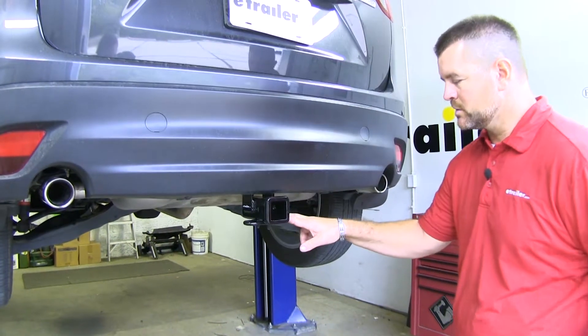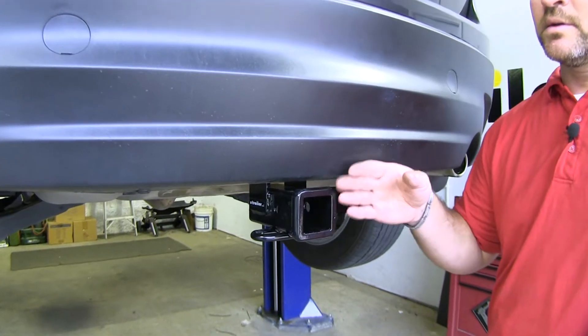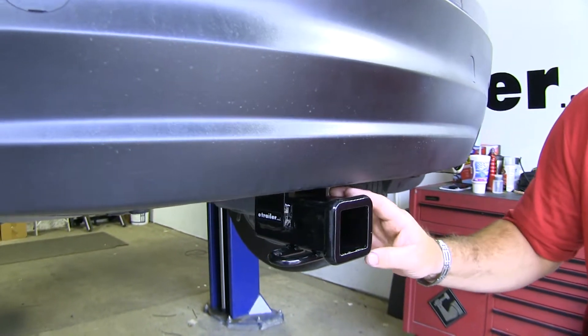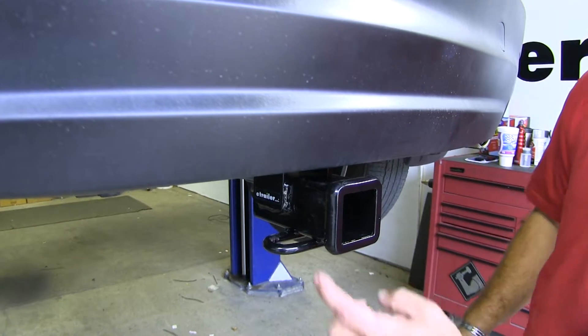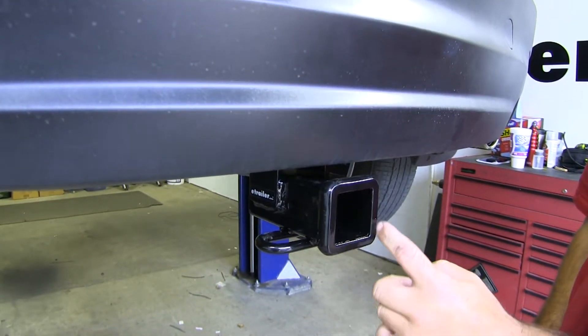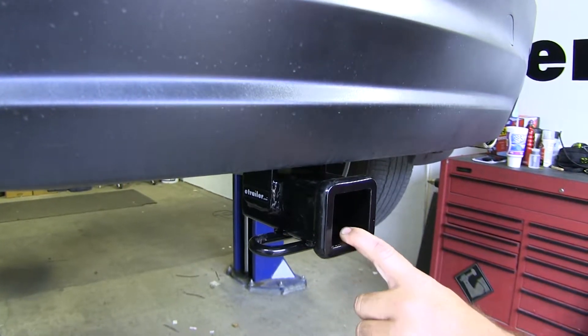This is what our hitch looks like when it's installed. The hitch itself, or receiver tube, is nice and tucked in underneath the bumper fascia, so you're not going to have to worry about hitting your legs or your shins on it when loading and unloading the back of the vehicle. It's going to be a Class III, 2 inch by 2 inch. The hitch pin hole is going to be 5/8 inch in diameter, and you can see it has a nice reinforced collar to give you a little extra stability on your receiver tube.